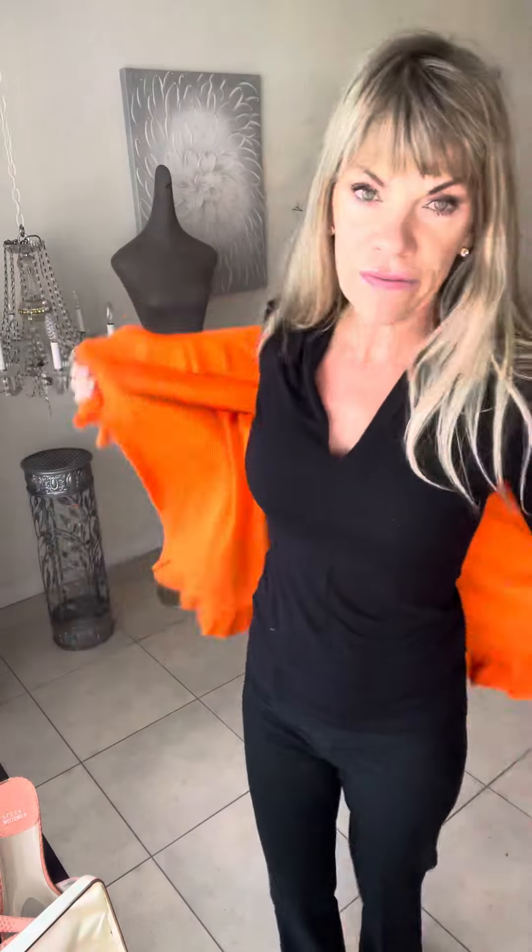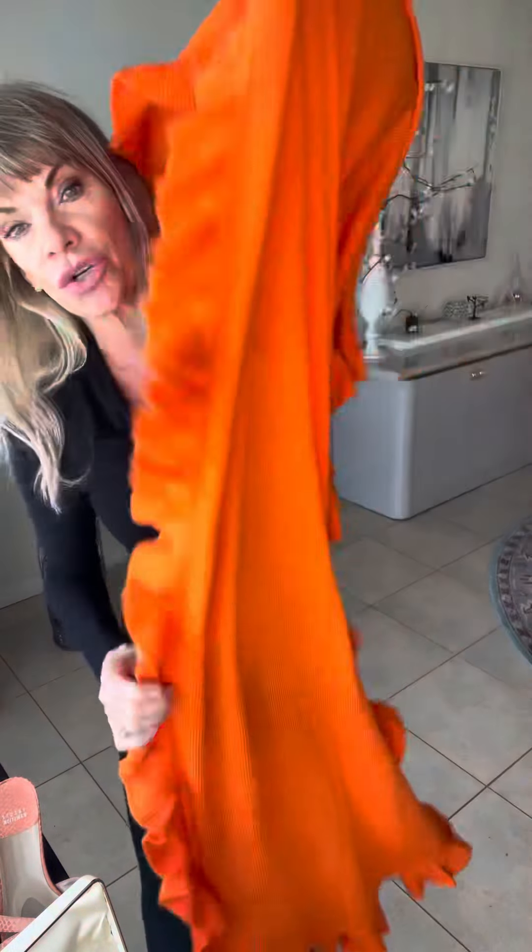I wanted to show you a quick trick today. I'm getting ready to go to work and this is one of my favorite scarves. I used to sell them — if you ladies think I should reorder them, let me know. It's this oblong ruffle.